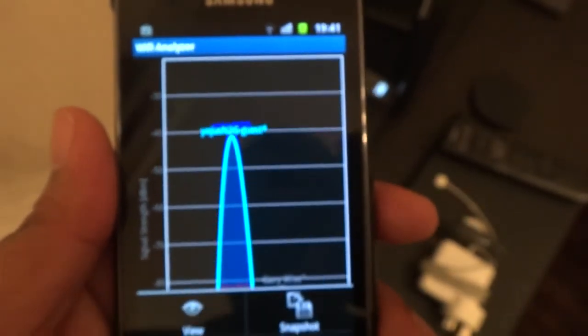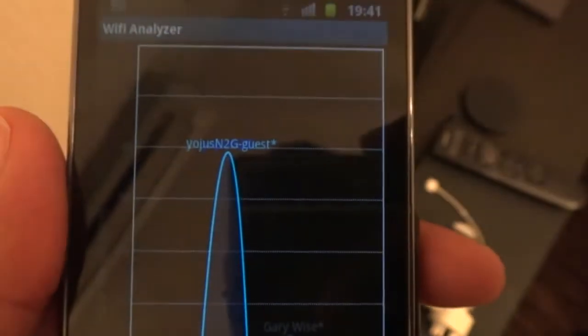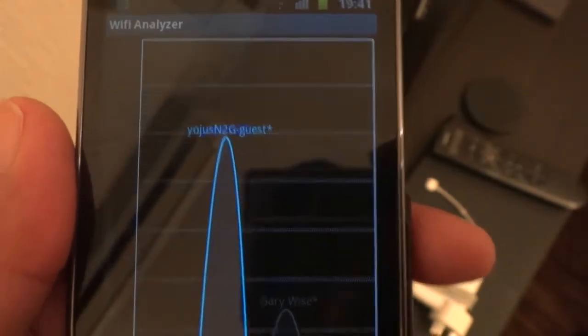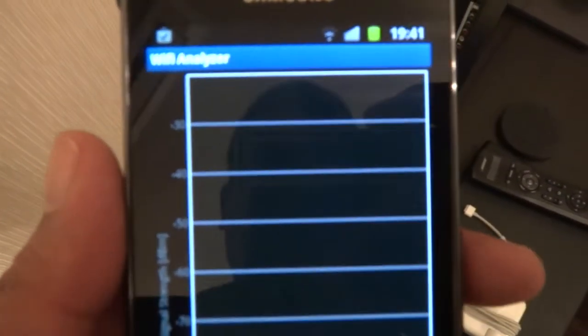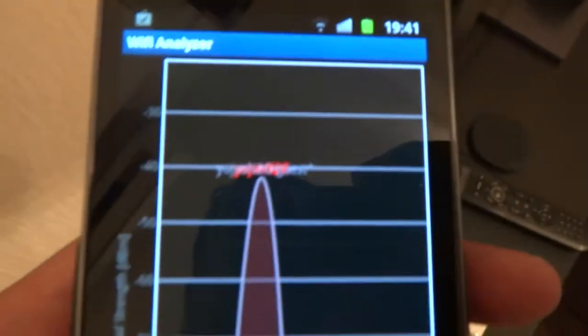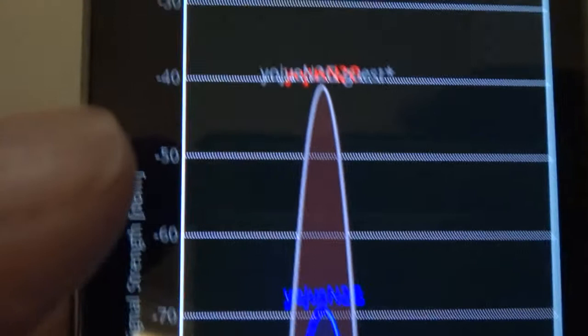What you're seeing now is the performance of the original signal — 'YJ Guest' — which is basically the original signal from my Cisco E4200 router. I'm going to launch Wi-Fi Analyzer, and within Wi-Fi Analyzer you'll notice my original signal is the one labeled 'YJ Guest'. As I move to different rooms, this signal should be dropping.